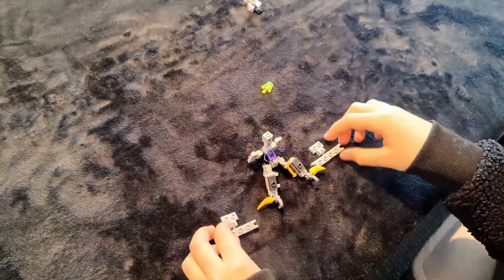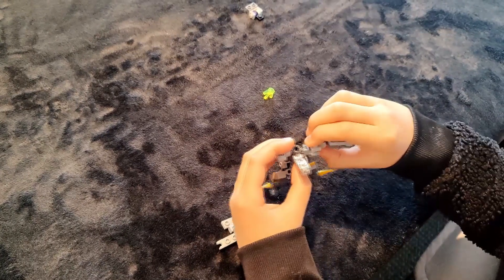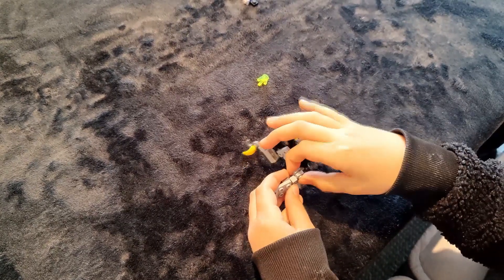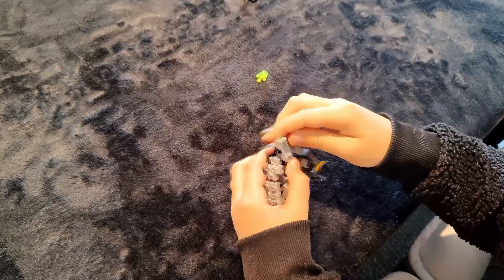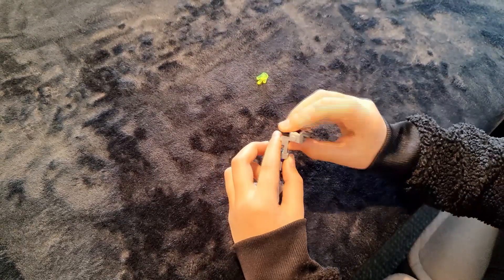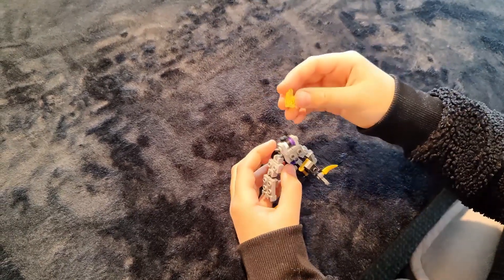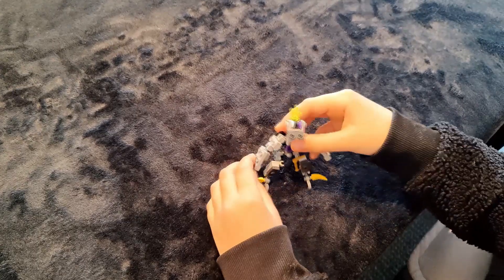Now let's get on with the hands. Take these two and change these pieces here, then connect this just here. Once done, do the same thing with the second one — connect it on. Once that's done, you're going to put this head up here, take this, put it here, and put this down. Once done, you can take your crystal and put it on the top of the head — and there you've got the combiner beast!